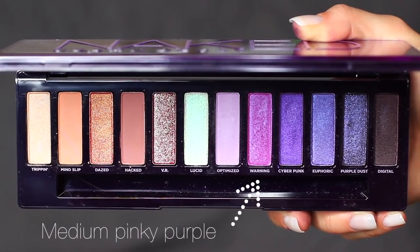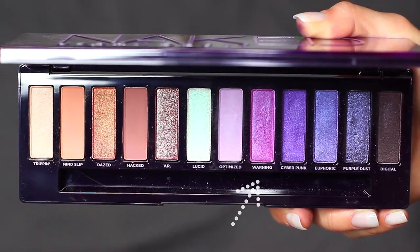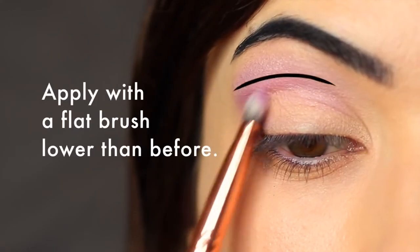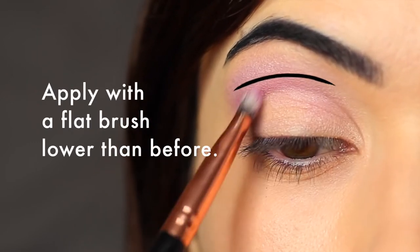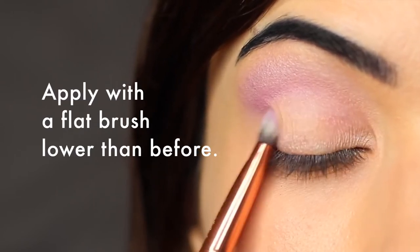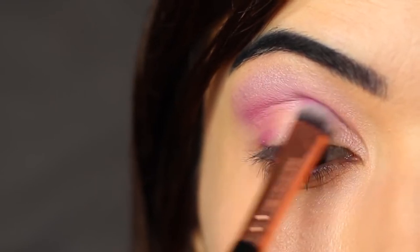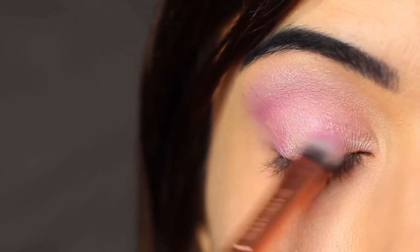Then I'm going to take this medium pinky-purple shade, which I think is one of my favorites from the palette. Sticking with that same brush, I'm going to apply this a little lower than the previous lavender shade — still in the same area but just a little bit lower. What the lavender shade does is create a beautiful blend for this medium purpley pinky shade. You can use a blending brush for this if you prefer. Then I'm going to bring this down onto the lid and you want to very slowly build this up.